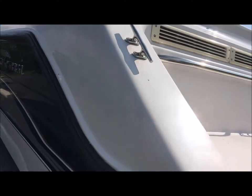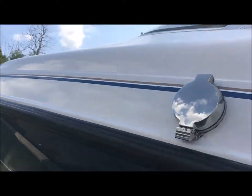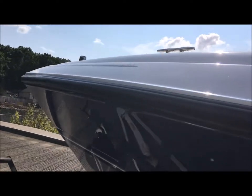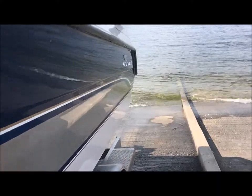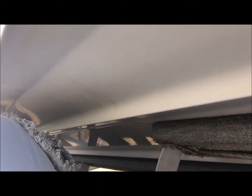Alright, let's go above the rub rail, port side. Got a little bit of a stretch crack right here. Let's go below the rub rail, port side. Let's go down to the hull — port side looks nice.